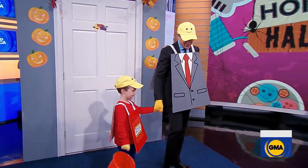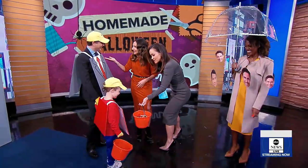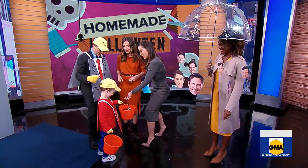We have some candy for you guys! Trick or treat? Everyone needs candy. Twix is definitely the best — you need at least a good Twix.